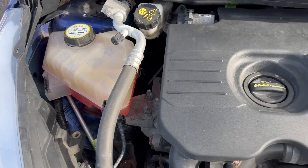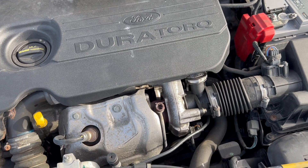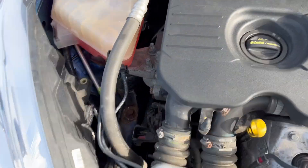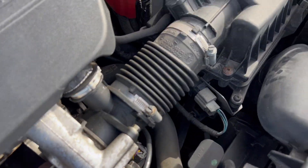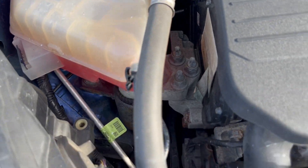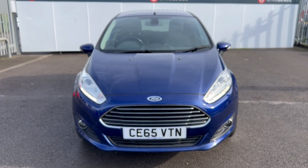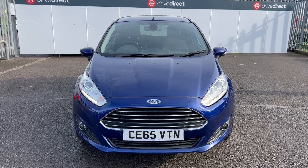The bonnet is up and the coolant has clearly been changed. No nasty knocks or rattles in here, no nasty oily smells or anything like that. There we go guys — a rather tidy, very low mileage Ford Fiesta. Thanks for watching and happy bidding.